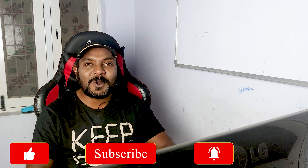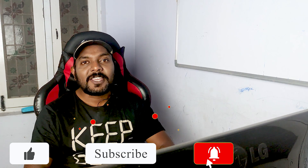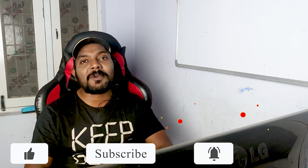Hi friends, this is Trinam. You are watching the Telugu Photographer Channel — welcome back to my channel. Good evening everybody. Today we are going to talk about the Canon EOS R3.